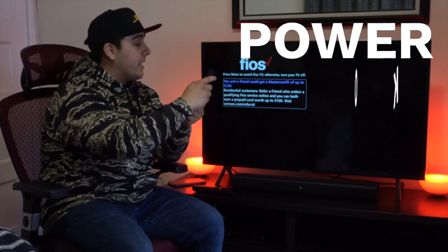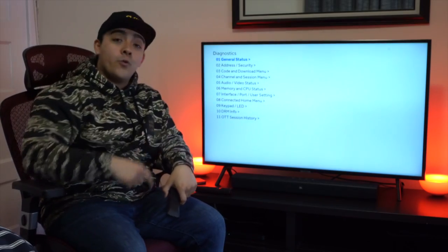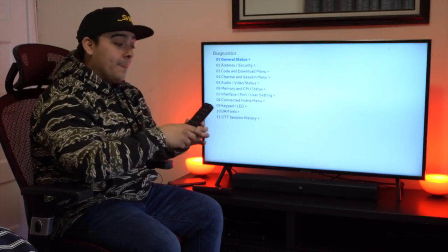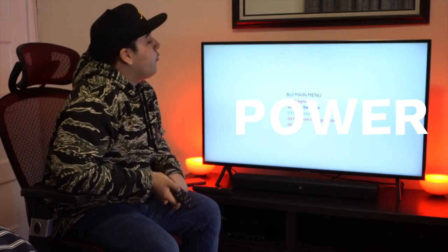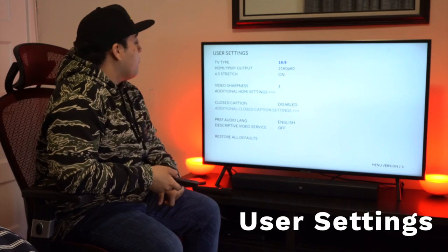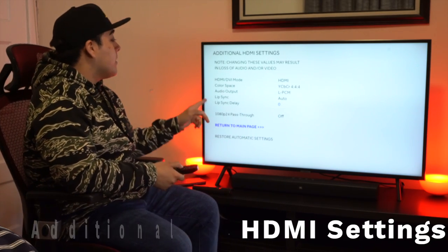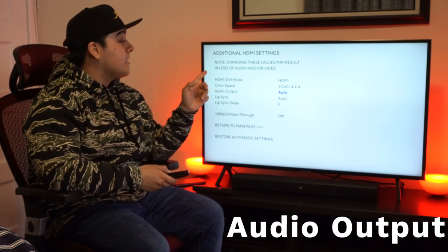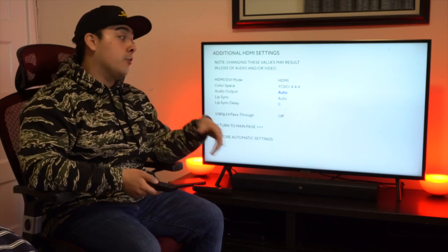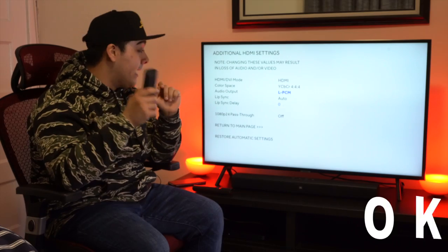So we're just going to give it a try — Power, OK, OK. And this is what you want to see. Don't worry, we didn't break it, this is good. Now we're going to grab the controller and click left, scroll down to User Settings, then scroll down to Additional HDMI Settings, and then go to where it says Audio Output. This is going to be set on Auto — you're going to want to switch this over to LPCM and click OK.